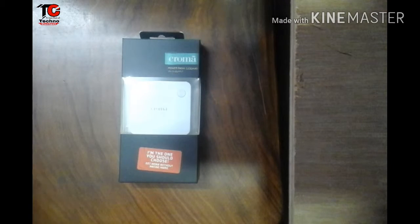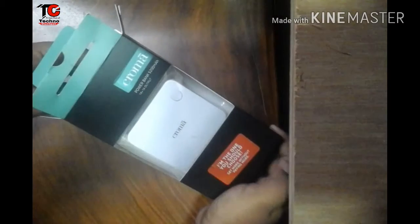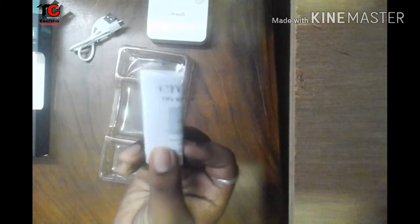Here it is our power bank and now let's unbox. Let's take the power bank out. Here we get the main power bank, and here it is the data cable, and here we found a user manual.